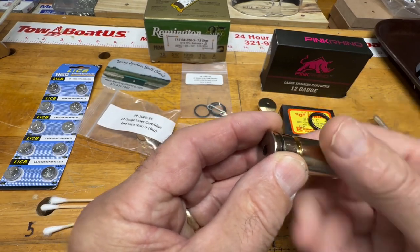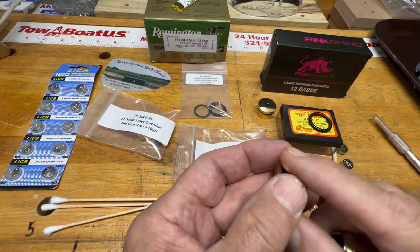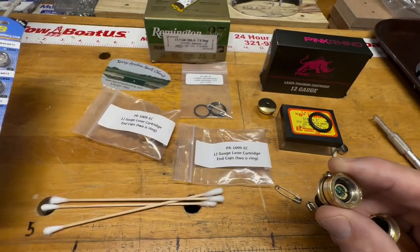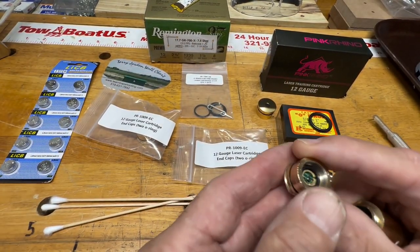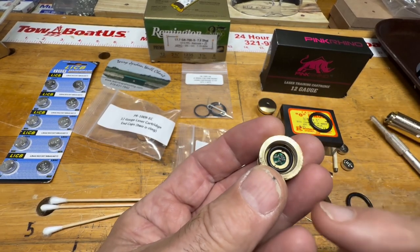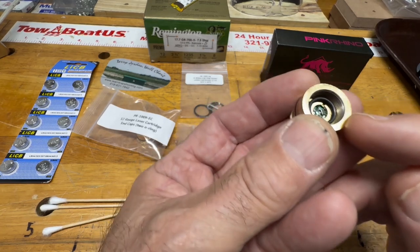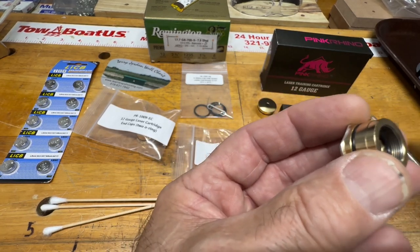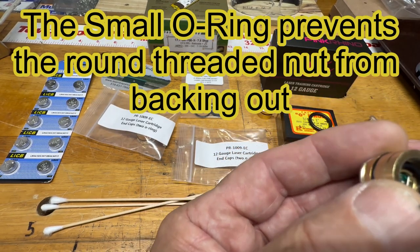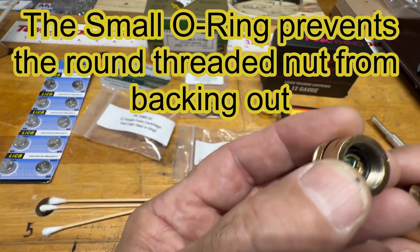The end cap unscrews. I don't really want to take this one apart right now since it's working well. The batteries, by the way, are LR44s — you can get those on Amazon cheap too. When I first had it fail I thought it was the batteries, but it was actually the end cap. These end caps come apart and you can see what looks like a screwdriver slot. You can also see I put a rubber o-ring inside, but that's a whole different story — it just adds a little cushion.